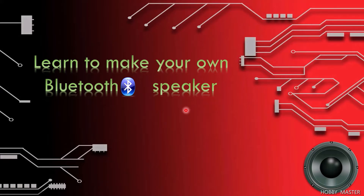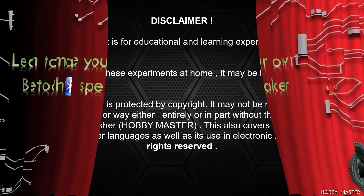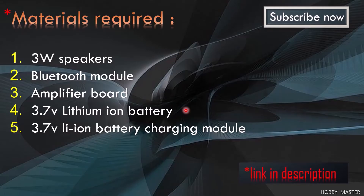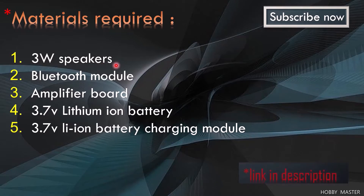Hello everyone, today we're going to learn how to make a Bluetooth speaker. The materials required are 3-watt speaker units — 2 for a dual speaker setup — a Bluetooth module, an amplifier board, a 3.7V lithium-ion battery (I used a 2.4 ampere 18650 cell), and a charging module for the 3.7V lithium-ion battery. All these materials will be linked in the description.